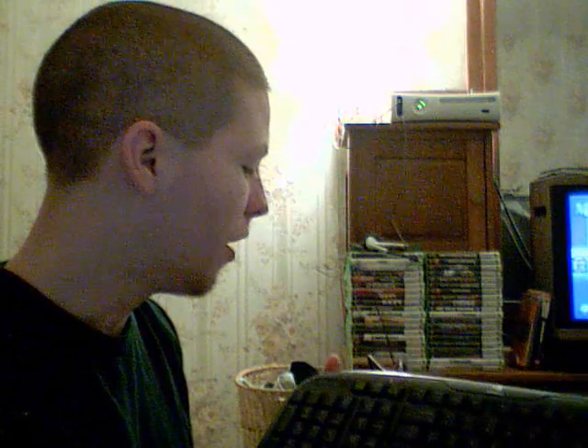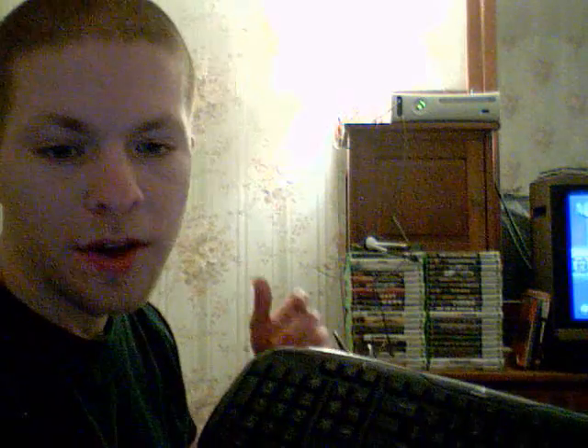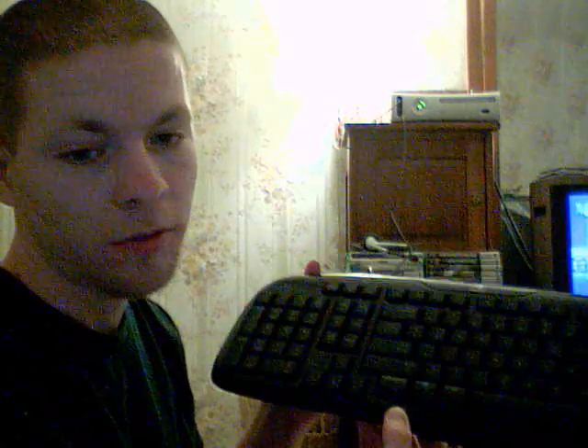First, all you have to do is make sure your Xbox 360 system is off. Then you take the end of the USB cable from the keyboard and plug it into one of the USB ports on the Xbox 360. For me right now, I have it plugged into the front of the Xbox.